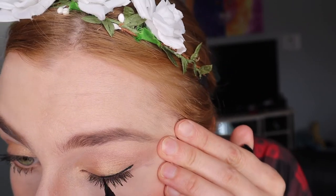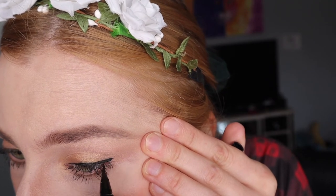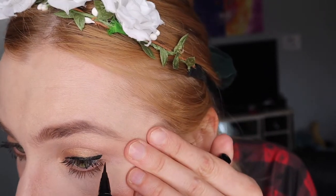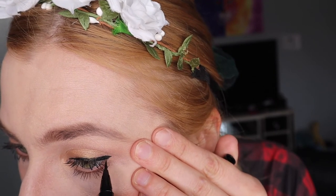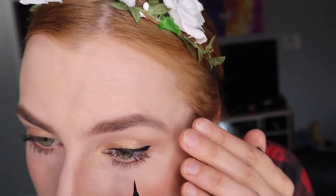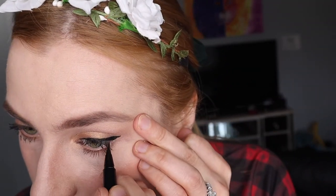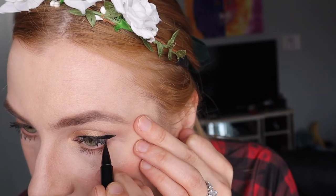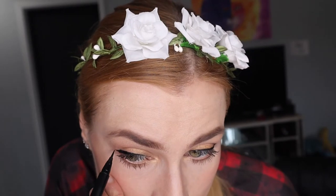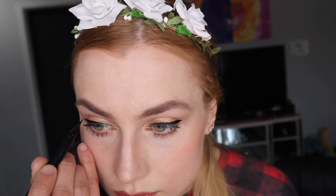I'm using a wedge eyeliner — not really a cat eye, more like a wedge. You could go bold and do a big cat eye if you want, but make sure you practice to get it even. On the bottom you could go even lighter — just right above your eyelash line to get that thicker eyelash illusion.